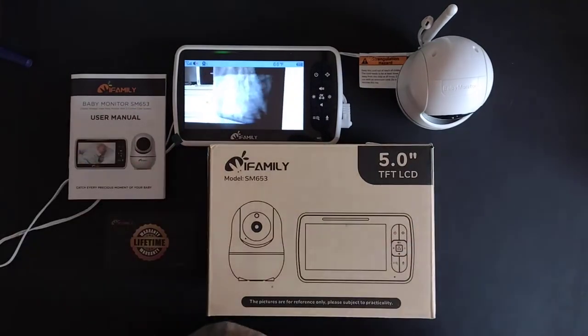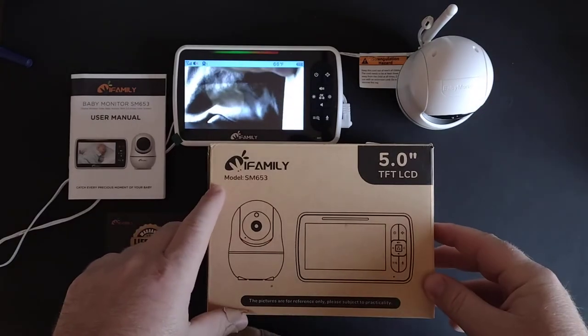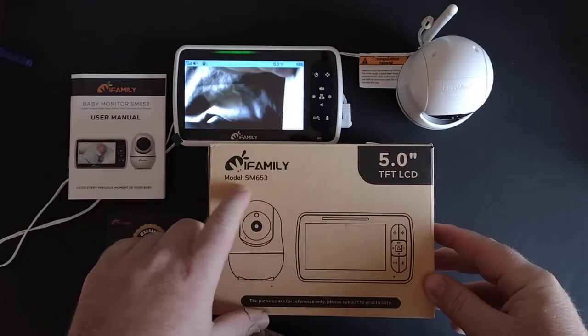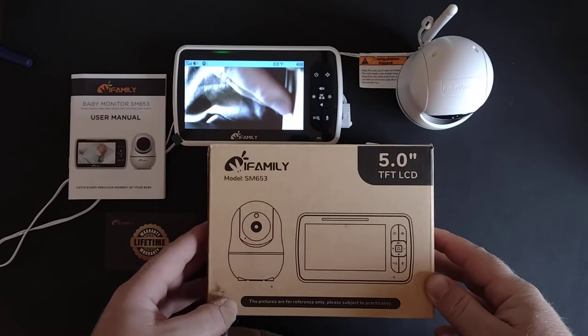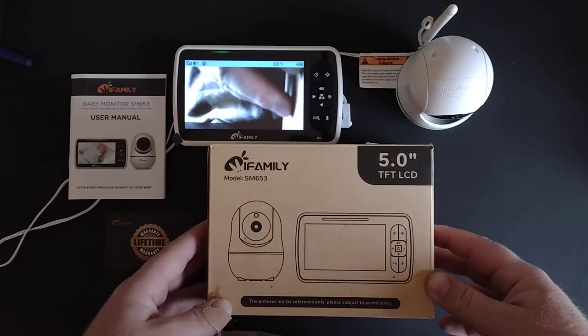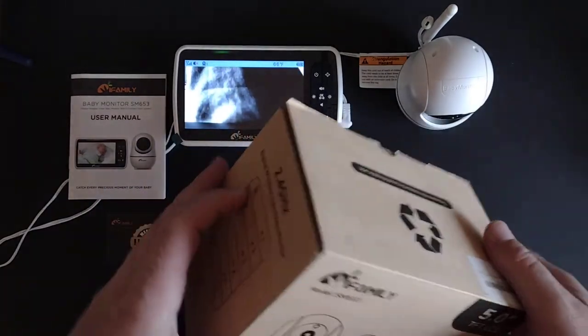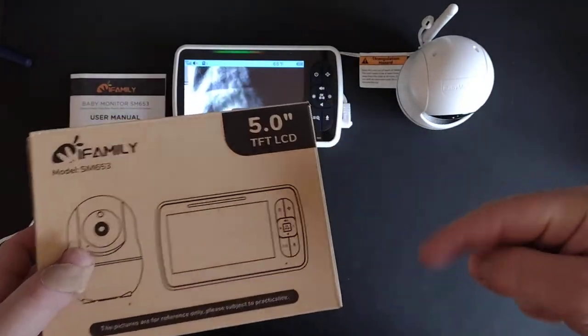Welcome back guys. I got another quick product review for you. This is the iFamily model SM653 5-inch baby monitor with active display. This is the box that it came in — it's from Amazon, I'll have the link down below.